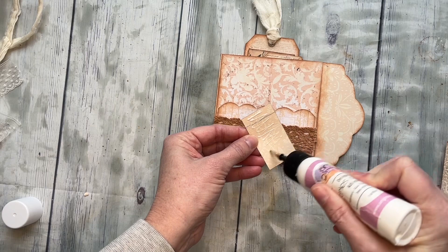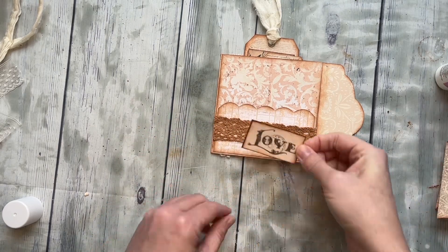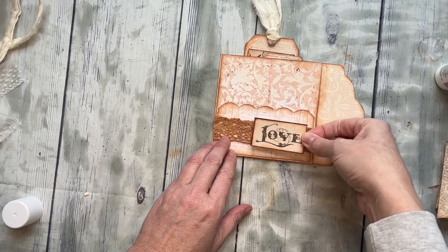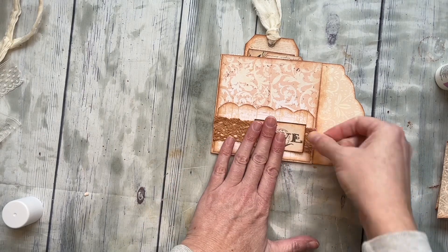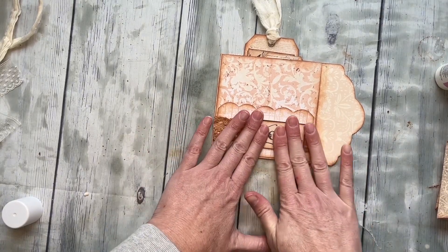So I'm going to go ahead and put that. I think I just want it — okay, yep, I think I want it over on the right side. You could center it, it looks good either way.